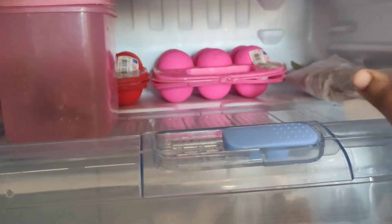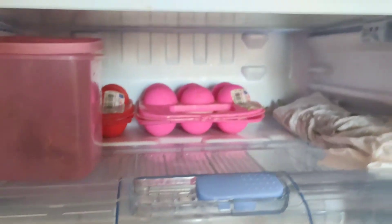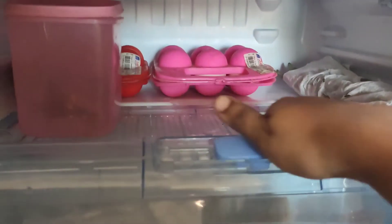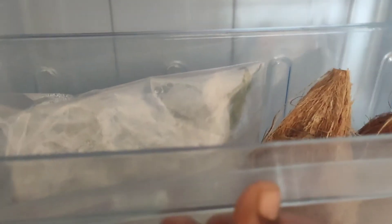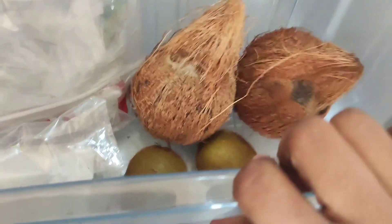Then, there is a pink box inside. If you get ginger, you can store it there. Then there is a box inside the box. Here is the fruit basket. You can store any fruits in it.